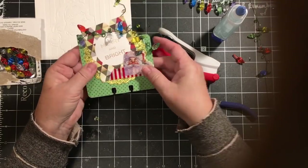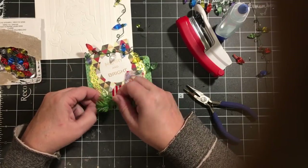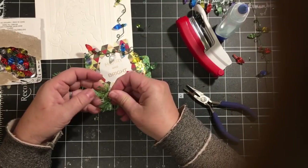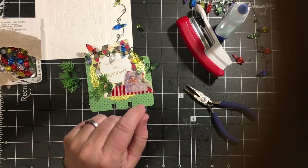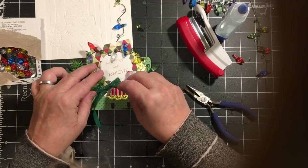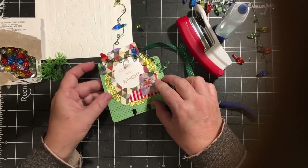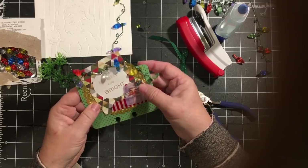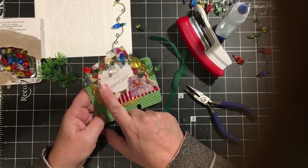I really like that, but I don't think it's finished — it needs something. A tree would be cute.